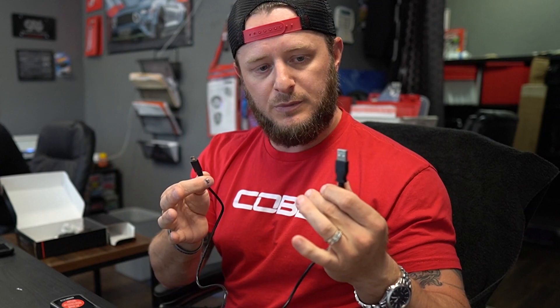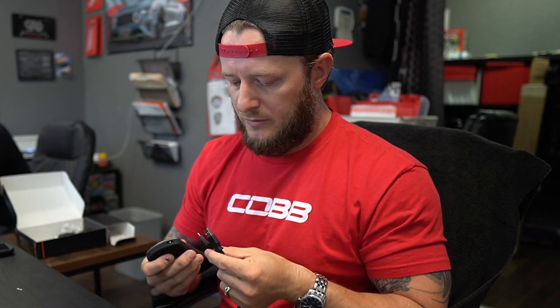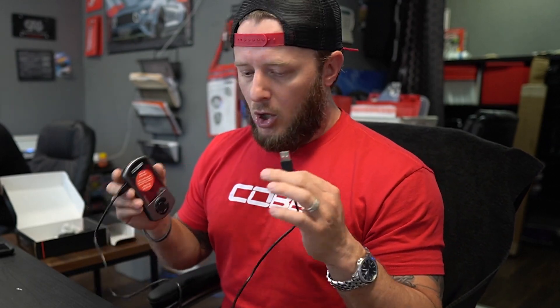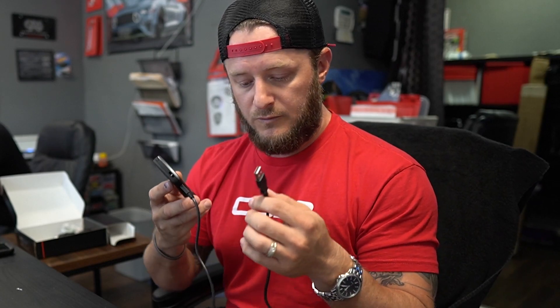We'll start with the provided USB cable. We've probably sold around 250 of these over the years as used units, and oftentimes the cable will be missing. You need to be careful — if you're replacing the cable on a used unit or you've damaged it, make sure it has enough strength to connect to the COBB. Test it in the computer before committing to it, because sometimes it won't power the Access Port on and the Access Port Manager won't recognize it. Using the provided cord, you won't have that issue.